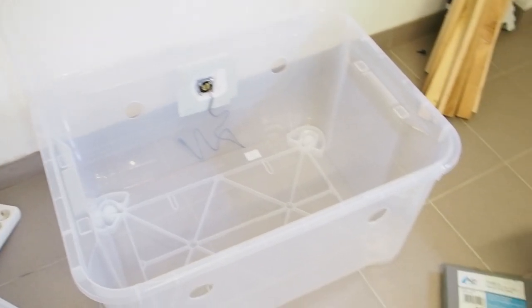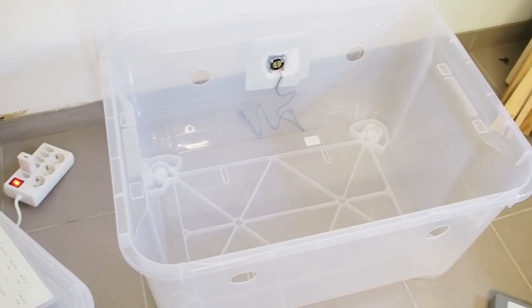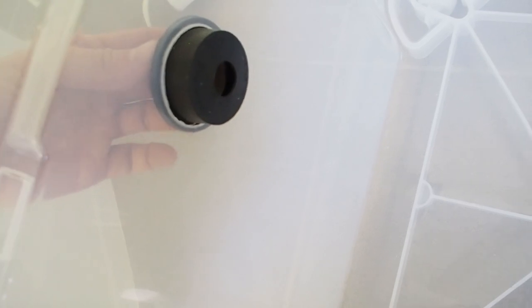This is how the plastic container is going to stand in the room. I've cut a hole into the side here because this is where the fogger is going to be, and now I'm going to insert this insulation thing — this is where the hose of the fogger comes through.